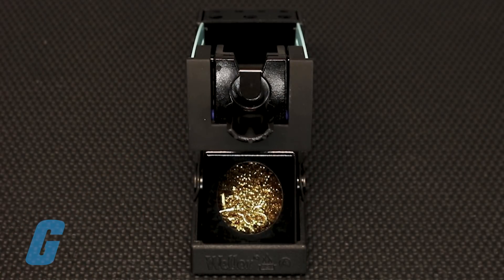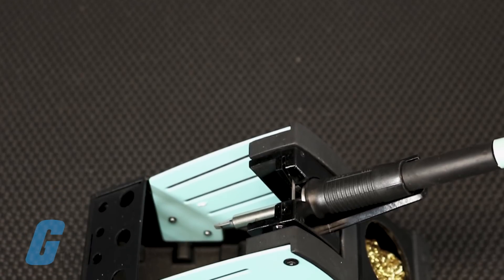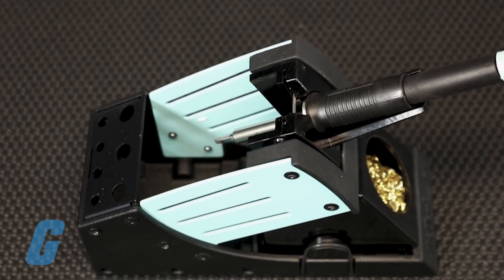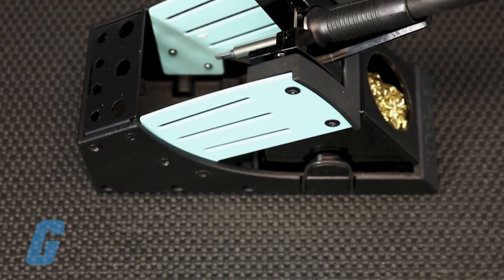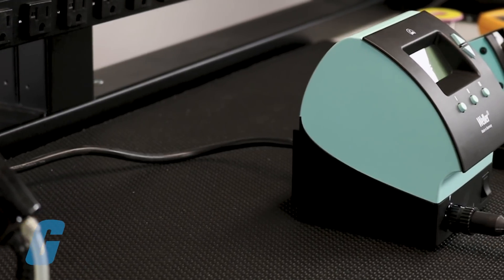allowing you to set the angle that works best for you. The pencil stand is also outfitted with an anti-static finish to ensure safety against electrostatic discharge and three tip storage slots. This series is available in multiple configurations.